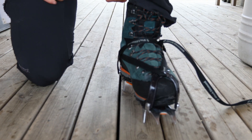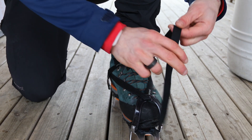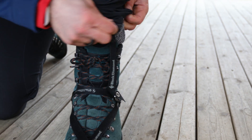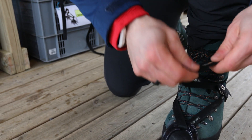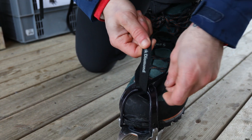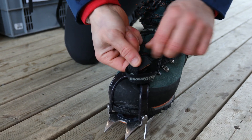Now all I'm left to do is take care of this extra strap. I can either fold it and tuck it inside my socks — this is going to keep the strap out of my way for the whole day — or I can simply tie a knot around the crampon, making sure I'm tying this knot on the outside of the crampon so it's not going to be in my way. It's just one of those simple knots.